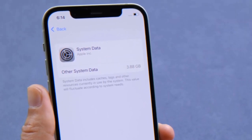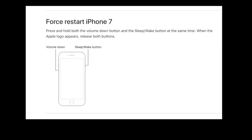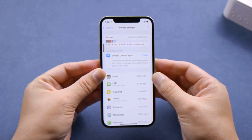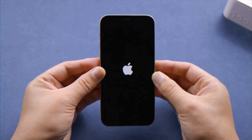Let's dive right in. The first one is pretty simple. All you have to do is give your phone a fresh restart. For iPhone X or later, press and quickly release the volume up button, press and quickly release the volume down button, then press and hold the side button, and let it go when you see the Apple logo.